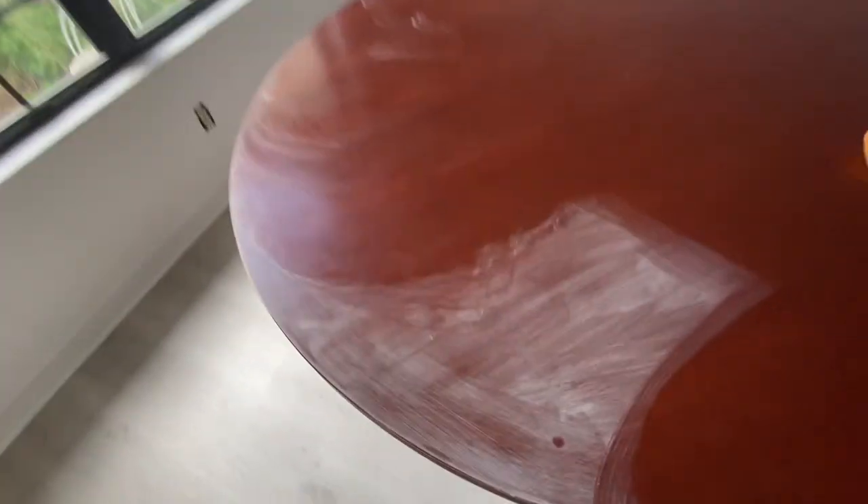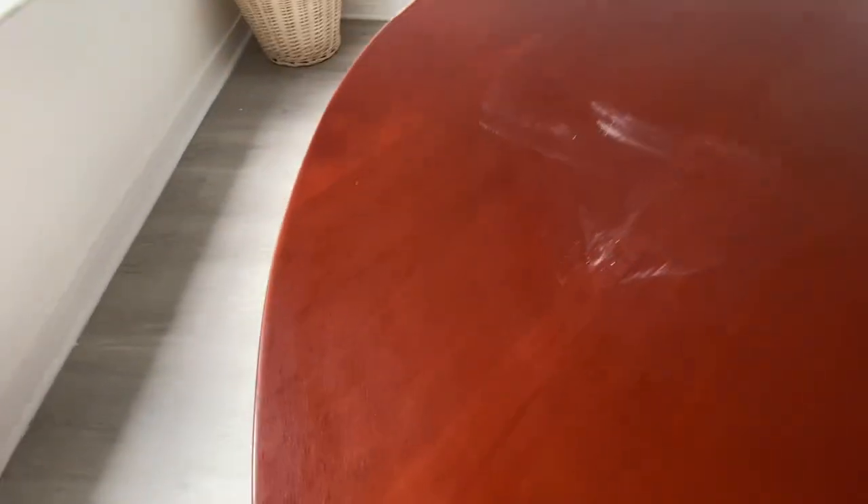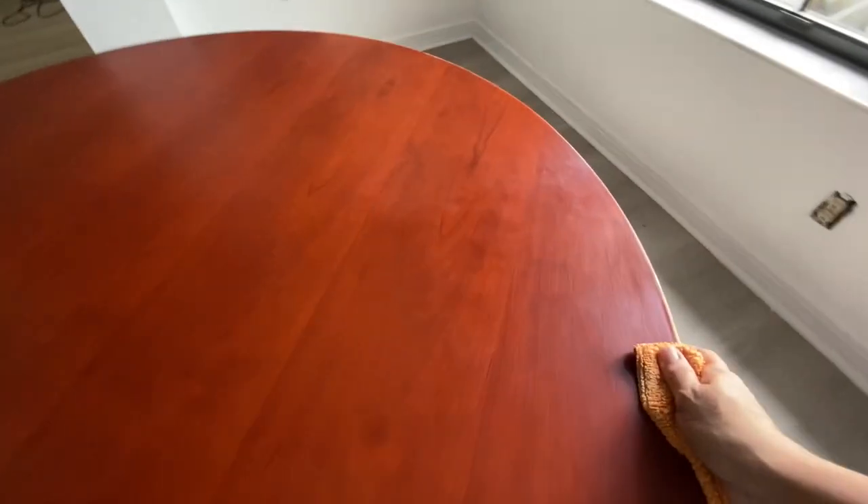I really wanted a black table, so I picked up this Shabby Chic paint. It had good reviews and I thought it was going to be easy enough — and it actually was. It was a very, very easy project. I think this is the biggest piece of furniture I've ever painted, and it's a dining room table, so I was a bit unsure how to go about it.